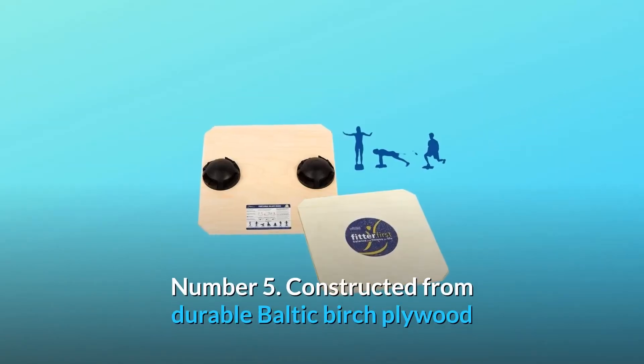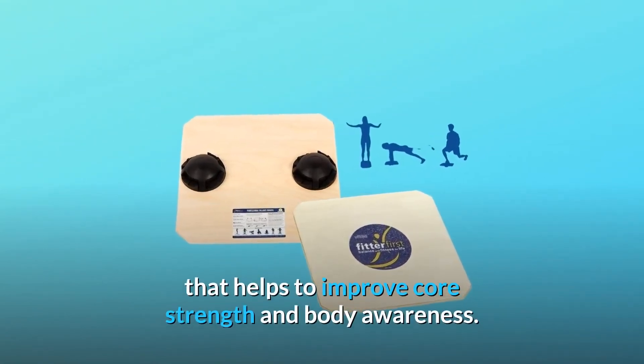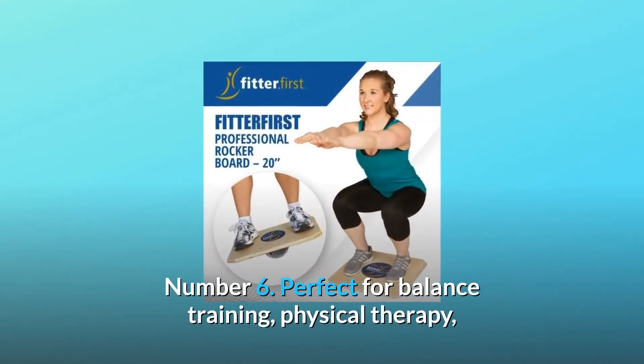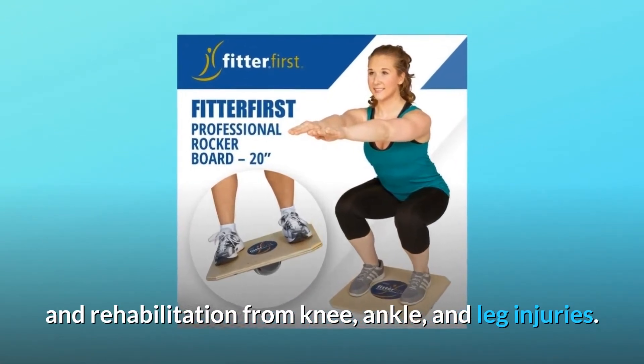Number 5: Constructed from durable Baltic birch plywood that helps to improve core strength and body awareness. Number 6: Perfect for balance training, physical therapy, and rehabilitation from knee, ankle, and leg injuries.